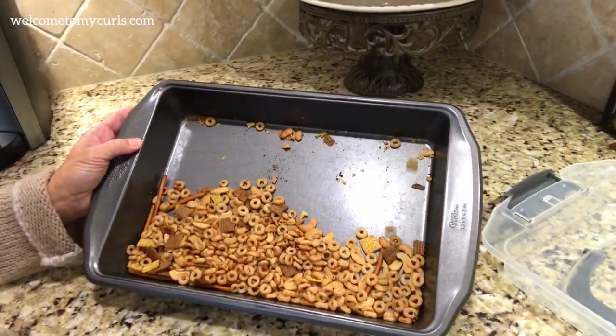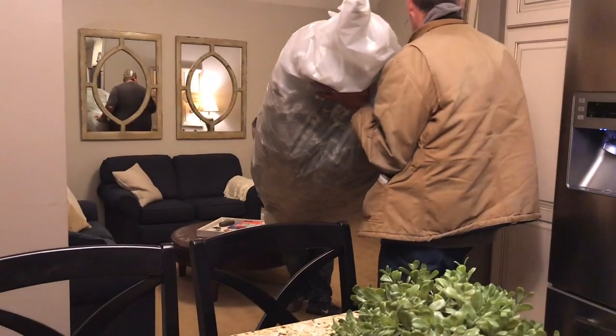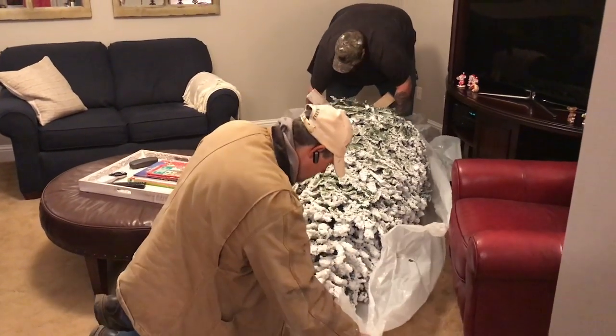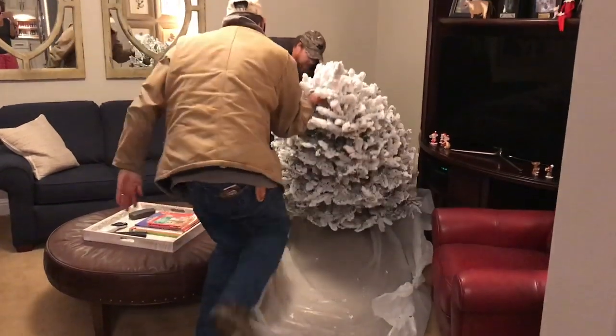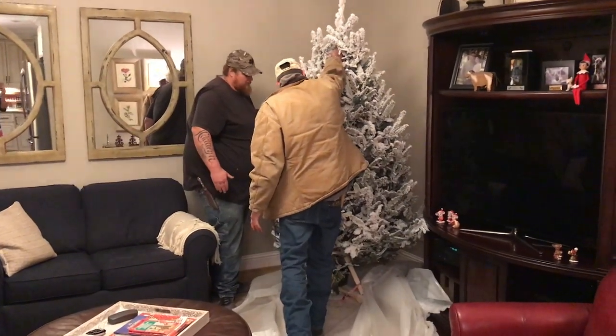I told y'all the nuts and bolts would barely make it a day, and look at this — it's not even been 24 hours and they're gone. We have a live Christmas tree being delivered tonight, something we do every year. The people who put the lights on our tree and flock it are delivering it tonight, so we're going to make our second batch of nuts and bolts already, just one day later.